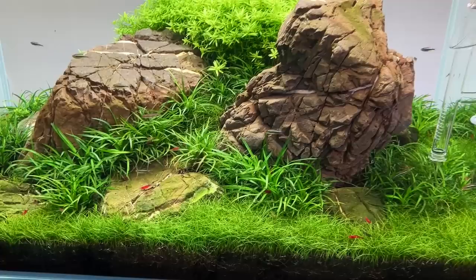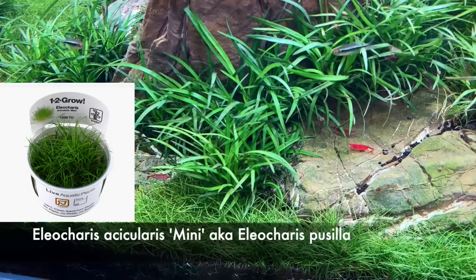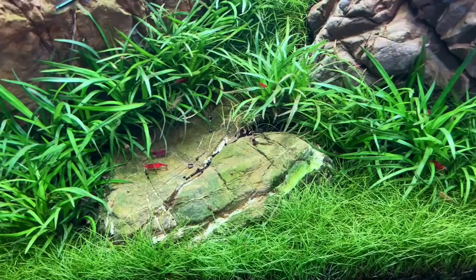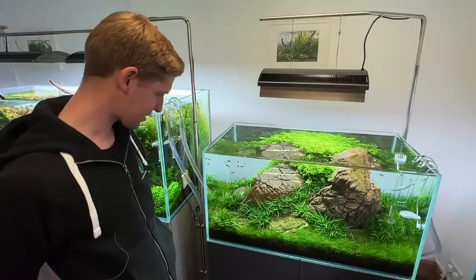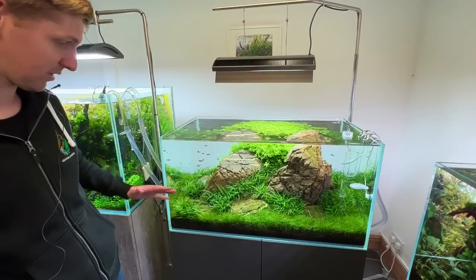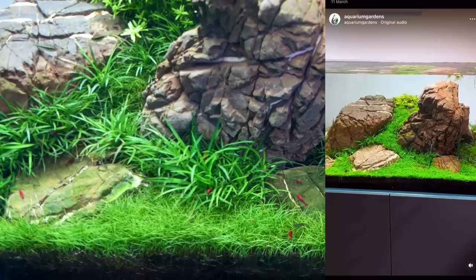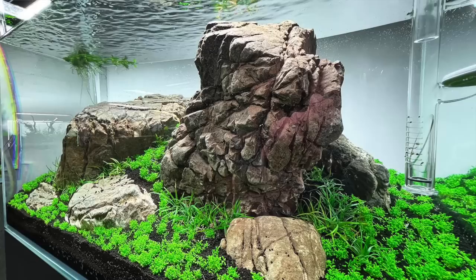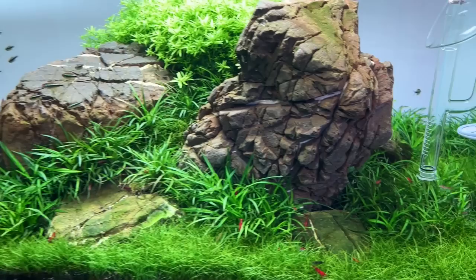What we planted originally was Elatine hydropiper in the foreground. But we've completely changed that to Eleocharis sicularis mini, also known as Eleocharis bacilla. The Elatine was basically a disaster — it all melted. We planted it, it went well for a couple of weeks, started carpeting, almost fully carpeted the tank. We thought this is great, it's meant to be a difficult plant but it's going really well. It was 24 pots of 1-2-Grow, heavily and densely planted — we wanted to get it grown in as quickly as possible for the shop.